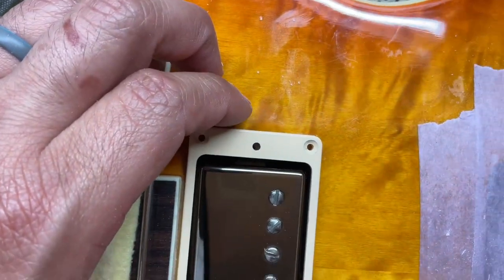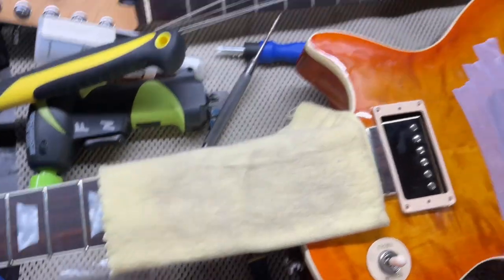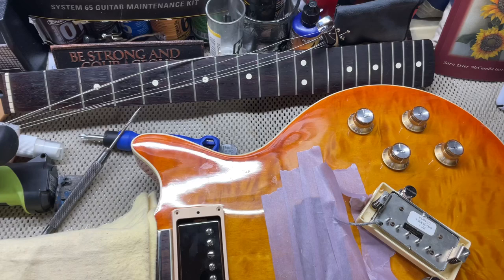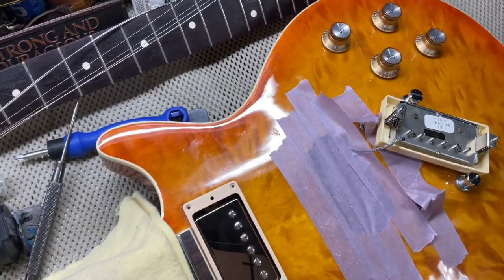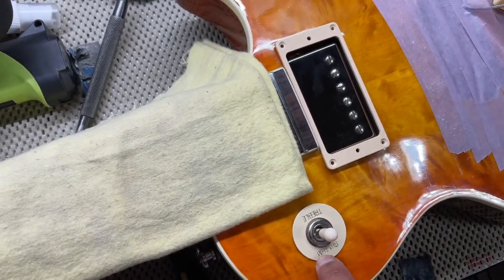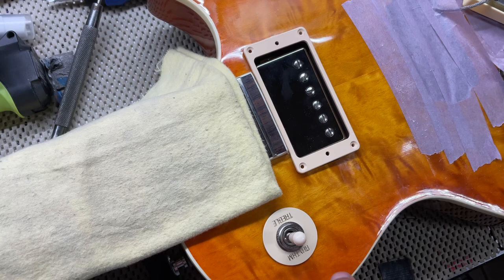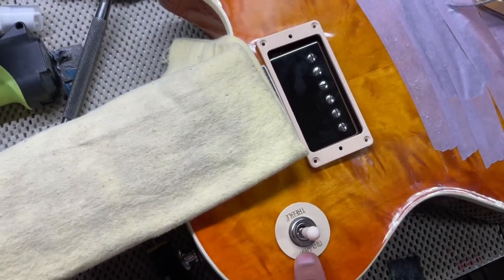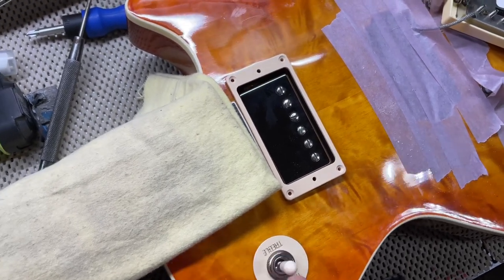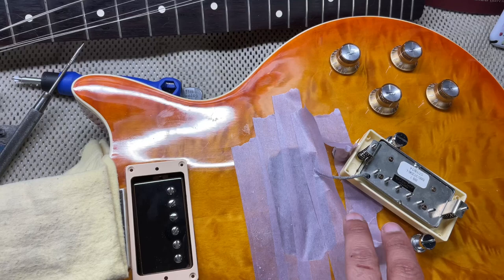I'm going to mark the corners where the screws are going to go then drill them. The screws are 0.07 so I used a 0.06 drill bit. I think it's going to work fine. Y'all tell me if I should leave this poker chip on here or not - I could switch it to one of the other Les Pauls. I like it because it has the gold, but let me know in the comments.